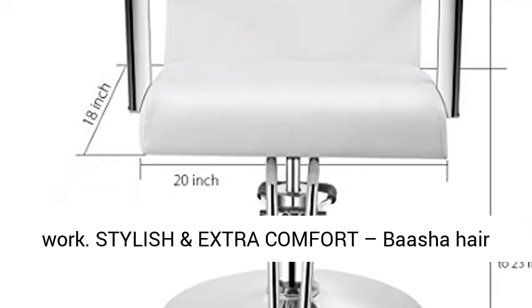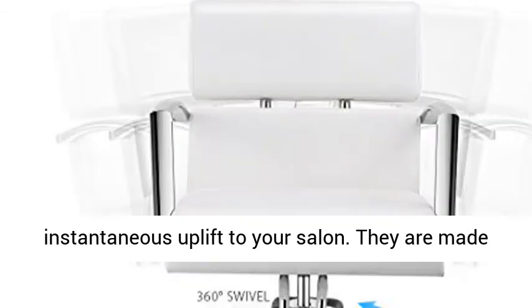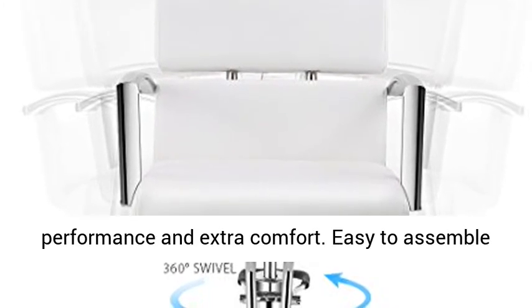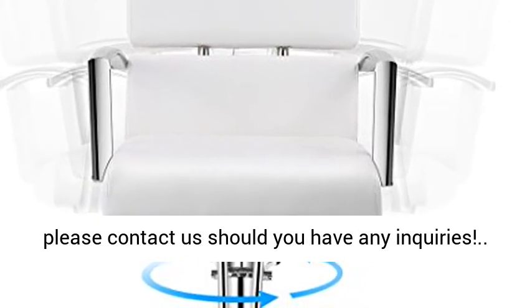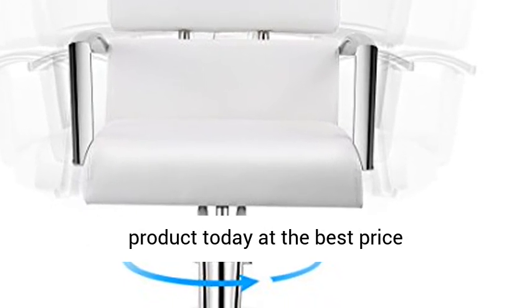Stylish and extra comfort. Basha Hair Salon Chairs Furniture are beautifully designed to instantaneously uplift your salon. They are made with high quality components for long lasting performance and extra comfort. Easy to assemble and clean. Installation instructions included. Please contact us should you have any inquiries. Click the link in the description to get this product today at the best price.